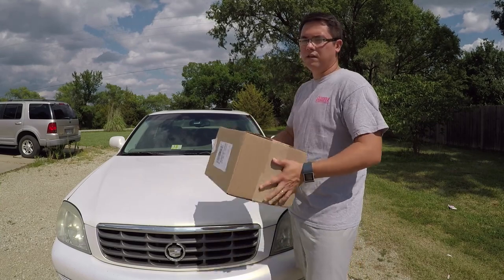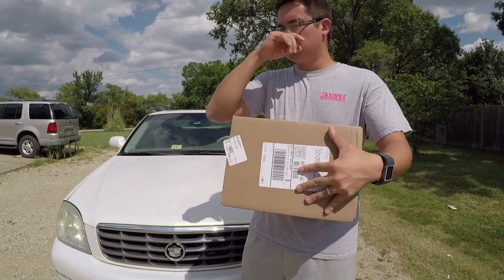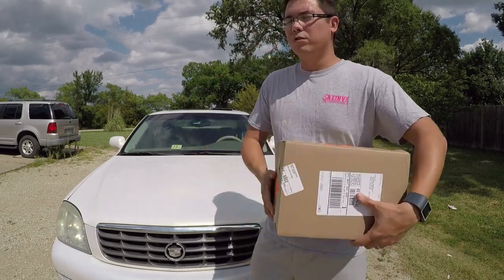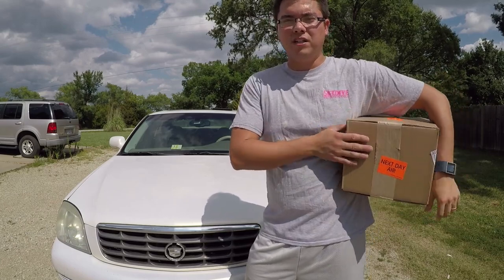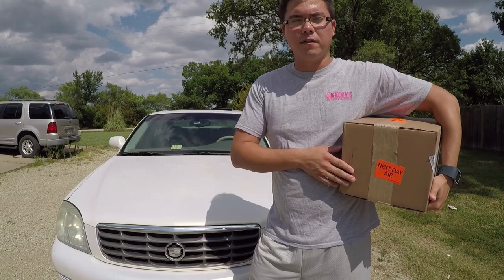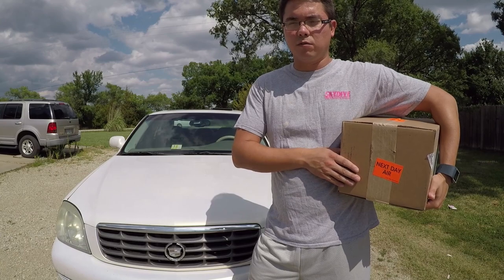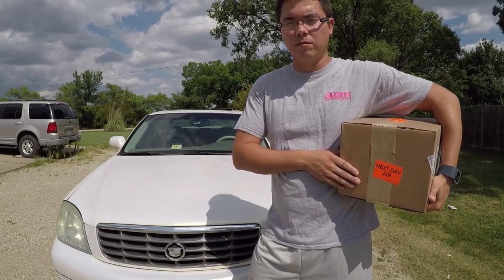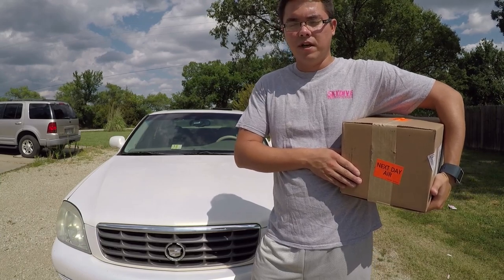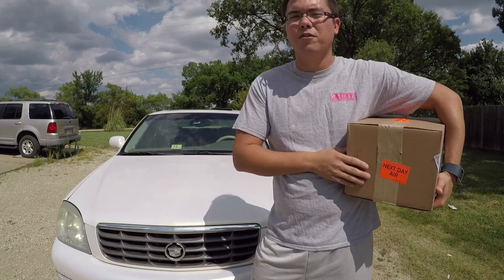I just got it in the mail today, haven't opened it up yet. It should take about 20 minutes. Then what you have to do is you don't have to bleed your whole brake system, but you do have to bleed out the air from the master cylinder. If you didn't know what bleeding the brakes means, it means removing the air that's trapped in the system, because air is compressible — so if you have air in your system and you go to apply the brakes, it makes it harder to do that.